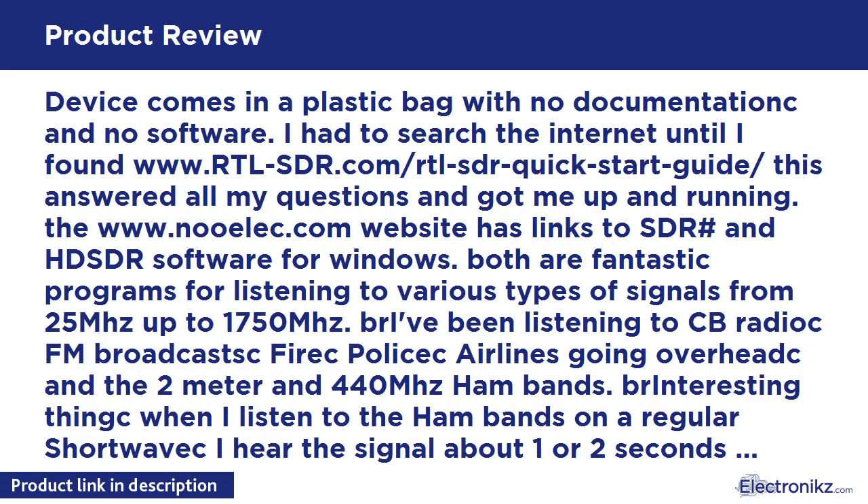The device comes in a plastic bag with no documentation and no software. I had to search the internet until I found www.rtl-sdr.com/rtl-sdr-quick-start-guide, which answered all my questions and got me up and running. The www.nooelec.com website has links to SDR# and HDSDR software for Windows. Both are fantastic programs for listening to various types of signals from 25 MHz up to 1750 MHz.